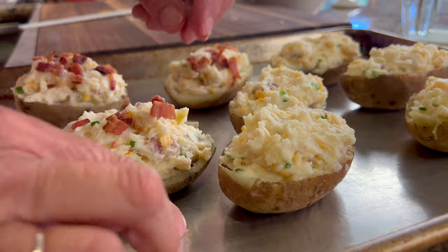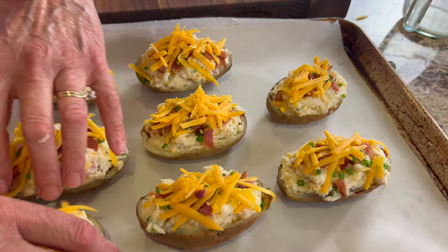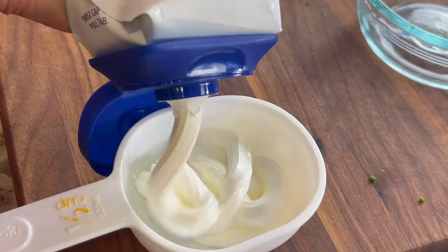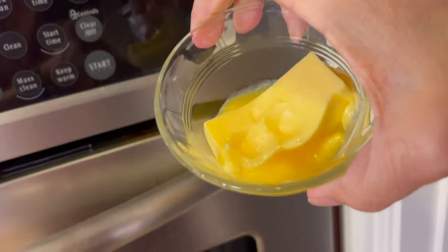Hey everybody, today we're making loaded potatoes. These are delicious and savory — probably not something you want to eat every day or every week, but occasionally it's nice to indulge. They're loaded up with some bacon and chives, some cheddar cheese, sour cream, butter, and a little bit of milk.